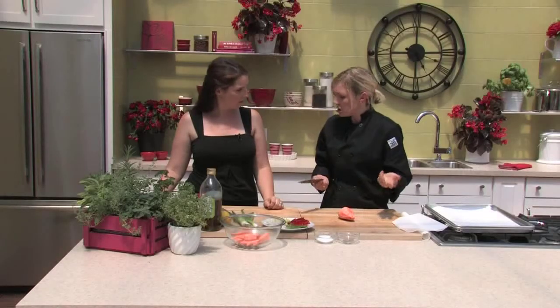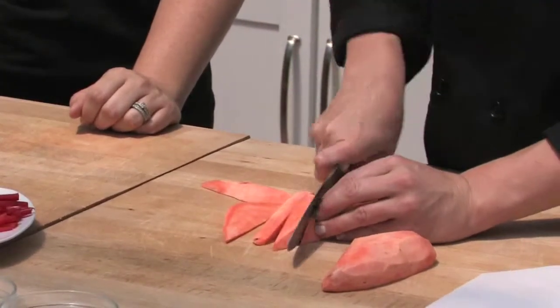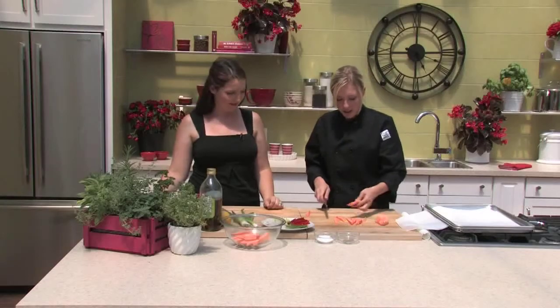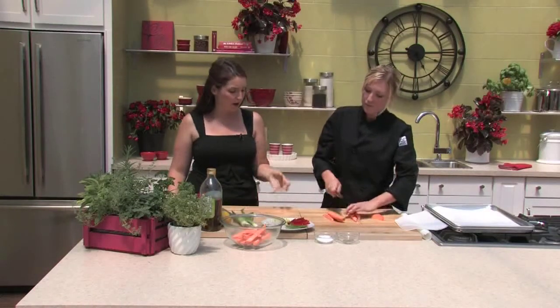I'm going to toss the sweet potato wedges with a little bit of olive oil and salt and pepper, then they just go in the oven for about 30 to 40 minutes until they get a little bit of color. They're not going to get crispy like a regular potato fry, but you want some nice color. If we're doing this as a full meal, it's best to start with the sweet potato fries because they take a little bit of time. You can even cook them in advance — put them back in the fridge and re-warm them later, but I wouldn't do them more than a couple of hours in advance.